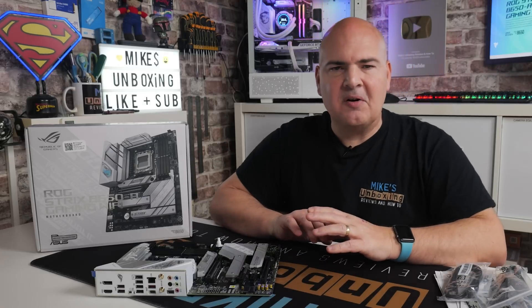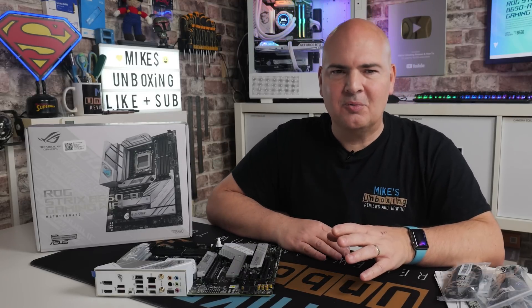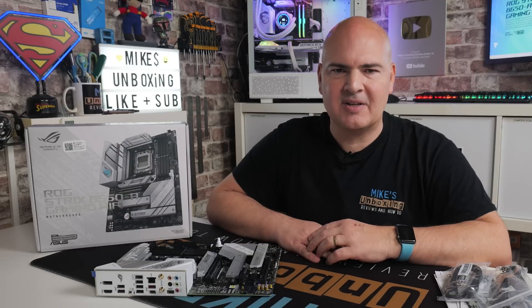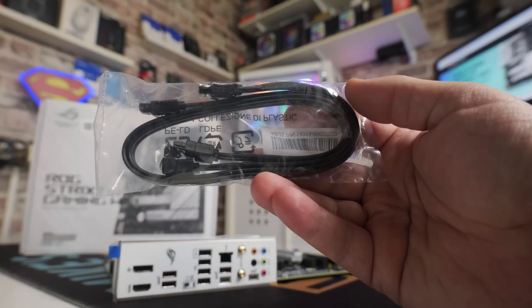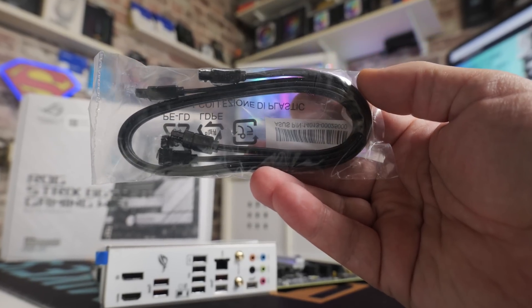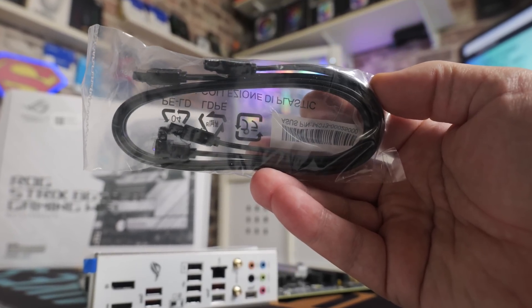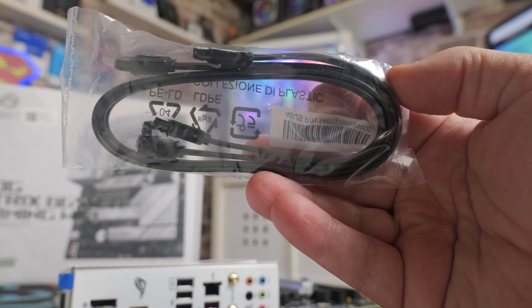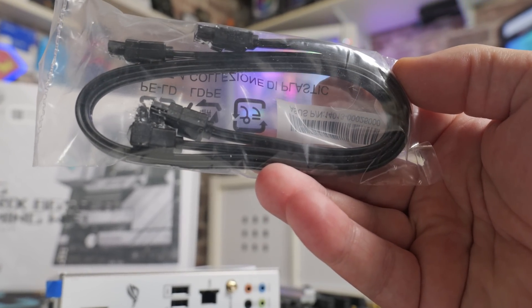Talking about what's included in the box, this is going back to the old-school days where you actually did get multiple things inside the package when you unbox it. There are a pair of SATA cables, which is somewhat unusual these days — most boards come with one, or possibly even none. So that is decent if you're looking at using some older SATA-based drives.